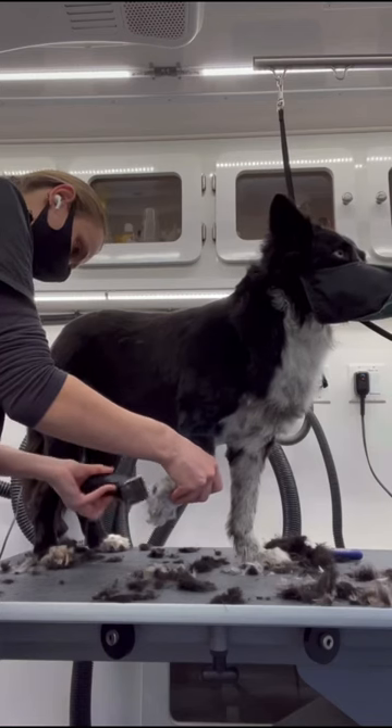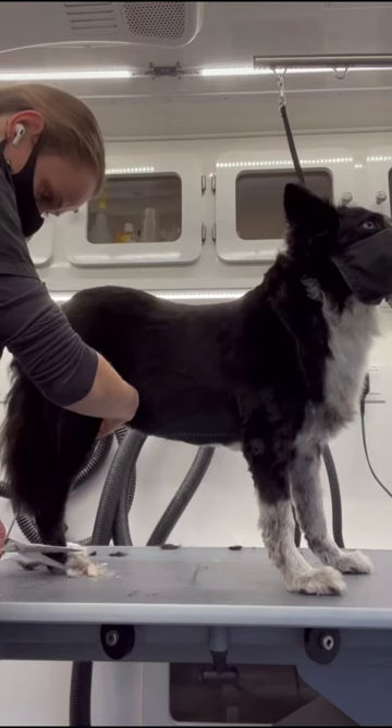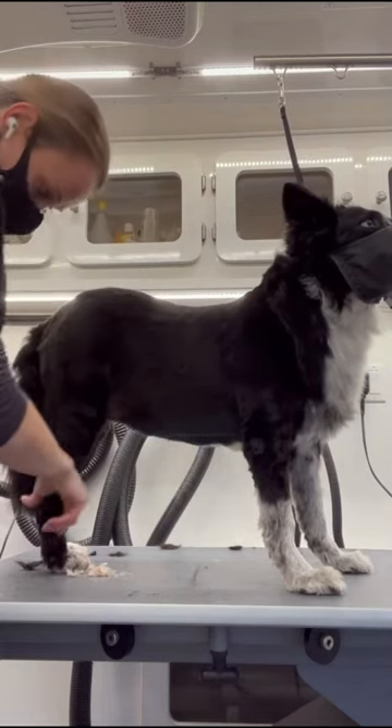She doesn't like her feet messed with, so I put the muzzle back on her so that I could trim her paw pads and trim the tops of her very fuzzy feet and legs.